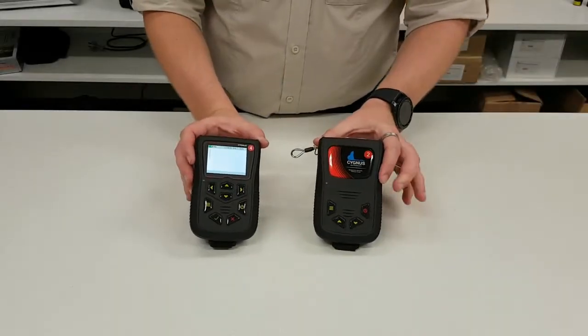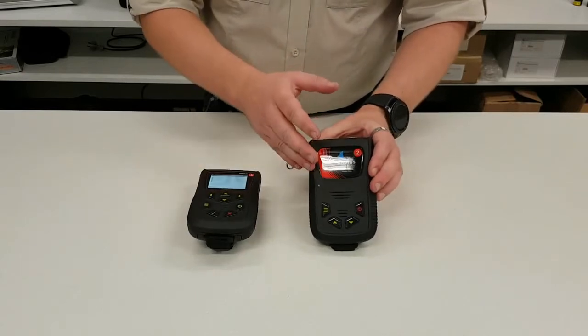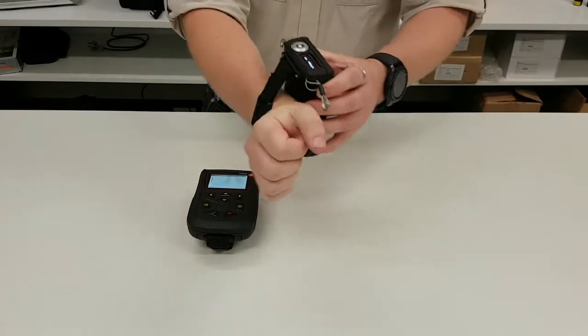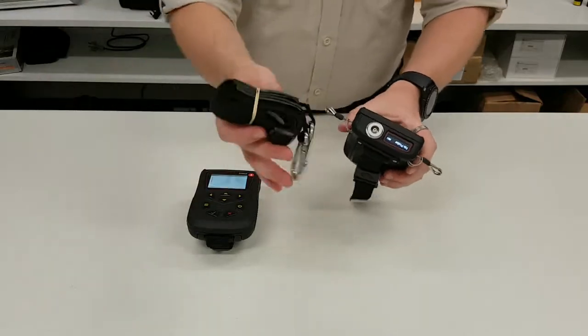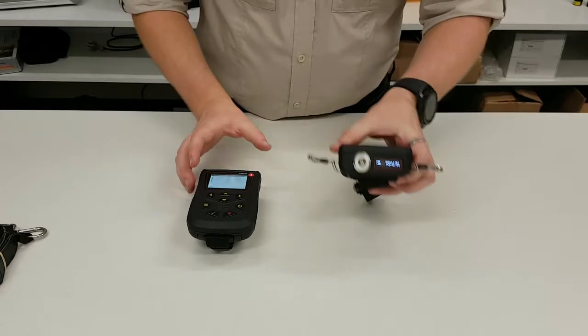Here we've got the two gauge bodies. The first difference you're going to notice between them is the screen. The Cygnus II has a small screen on the top — the reason for this is to be used hands-free. You can either wear it around your wrist, or use the provided lanyard and hang it around your neck, and easily be able to see the display without actually having to hold the gauge.